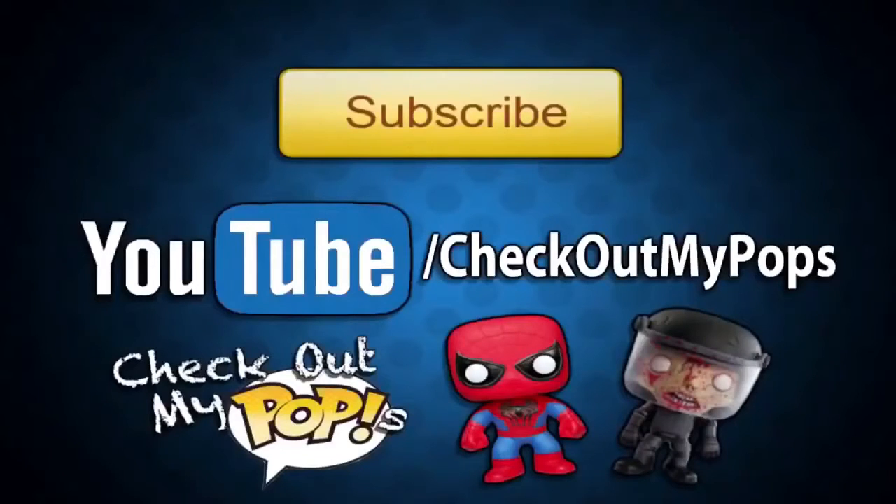Anyways, that's it for this video. Be sure to subscribe and click like if you enjoyed it, and as always thank you for watching. I also just wanted to let you guys know that yes, this channel is mainly for Funko Pops, but it will also have other toys as well. So if you're a toy lover, toy collector, or just a kid who plays with toys, be sure to subscribe to this channel.